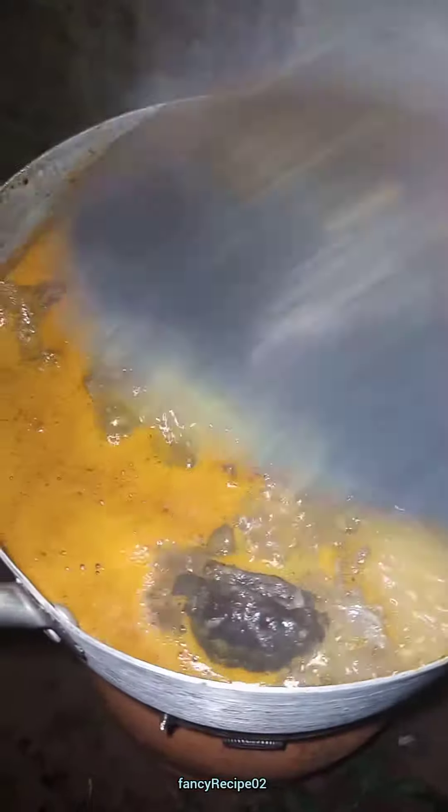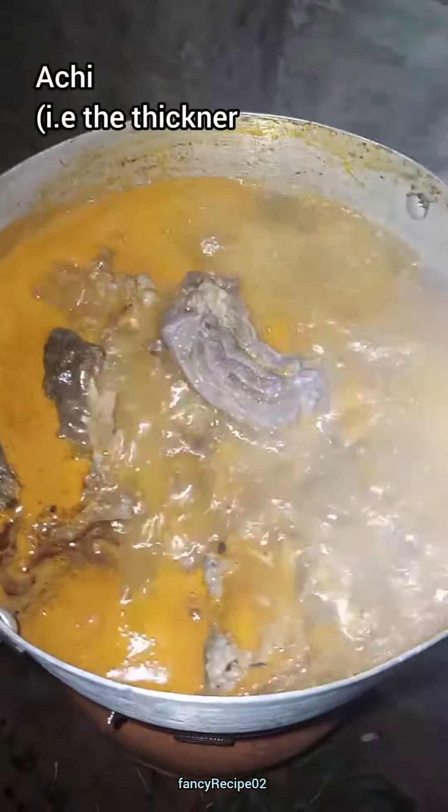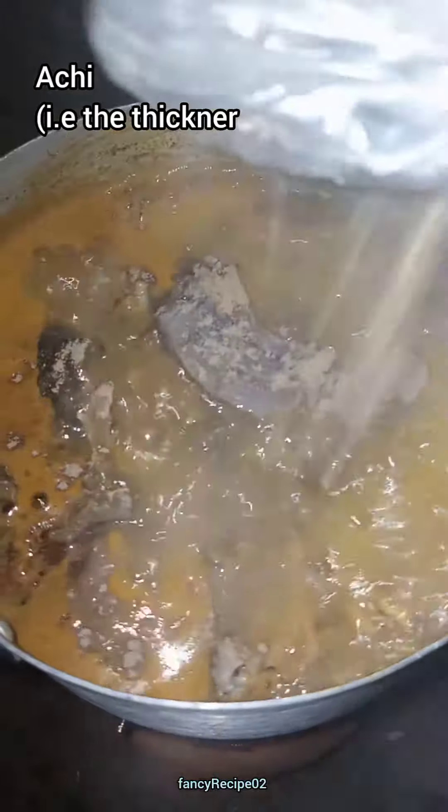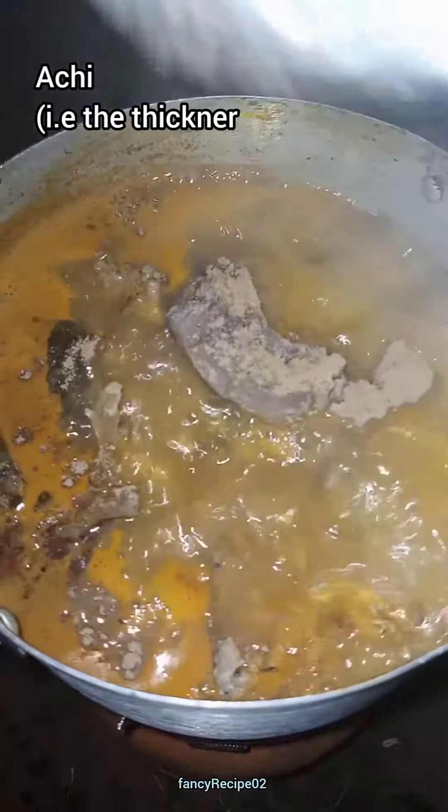After that, I add my achi — that's the thickener. I'm using achi. Some people like using eddy, but I like achi because it is easy.